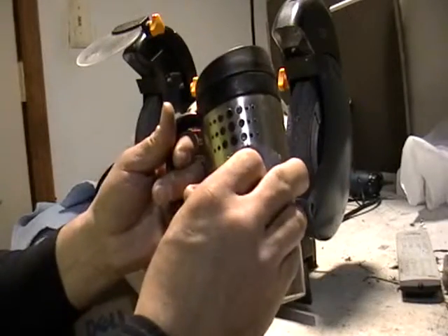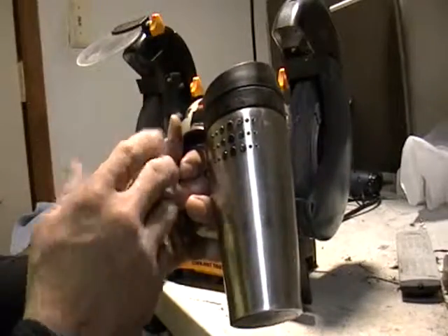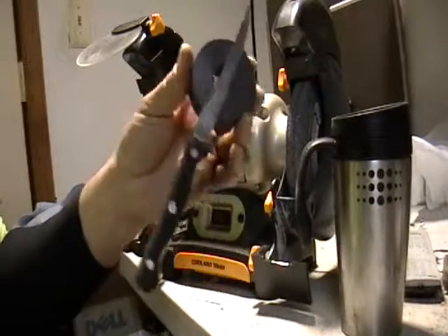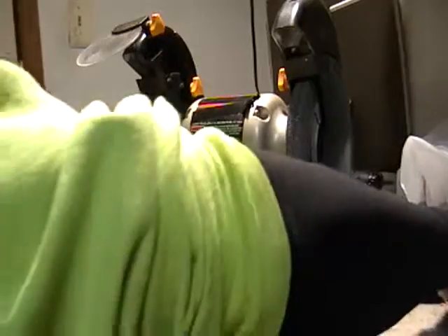So if you have non-magnetic stainless steel, take it to your scrap yard and separate it from your regular steel — they'll give you more money for this stuff. Except for the knife — see the knife? They'll just throw that in your steel pile.